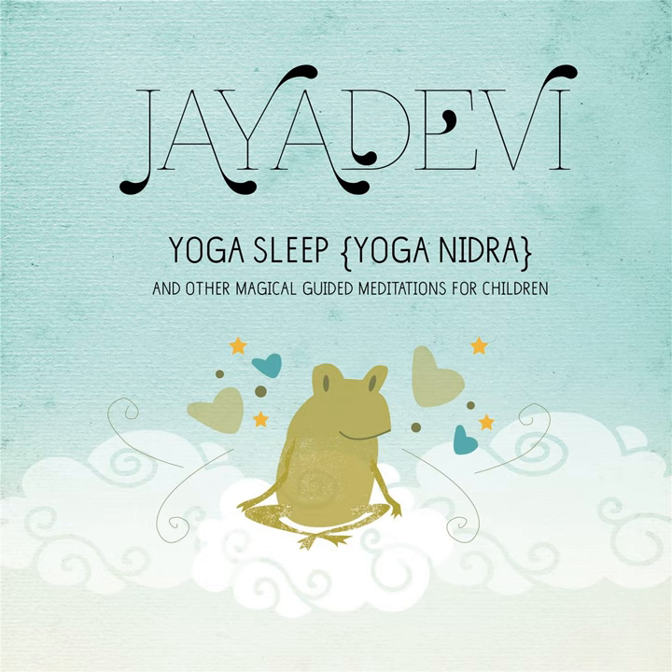You have row upon row of tiny tube feet which keep you attached to the rock. You are relaxing on the rock and can feel the warmth of the sun on you. The sea water is warm and you can hear the waves against the rock. You are perfectly still and very safe on your rock.